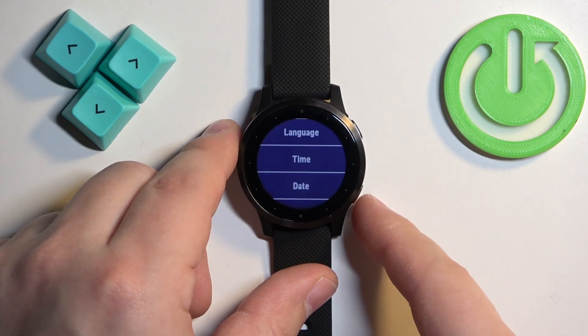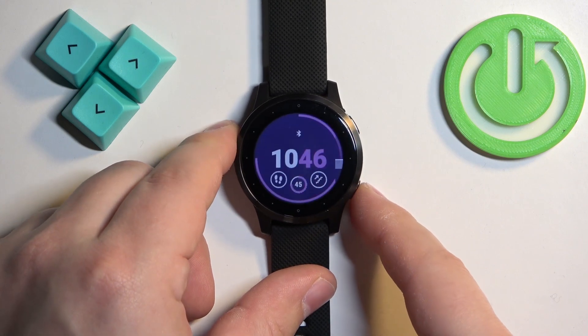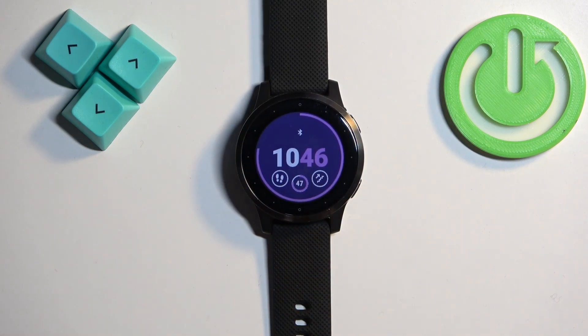Once you're done, press the back button a couple of times to go back to the watch face. And that's how you change the time and date format on this watch. Thank you for watching. If you found this video helpful, please consider subscribing to our channel and leaving a like on the video.